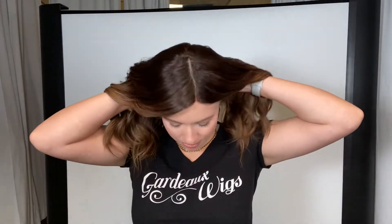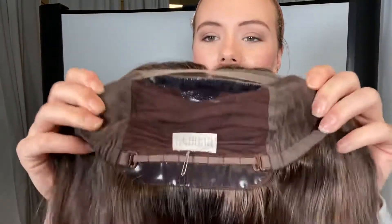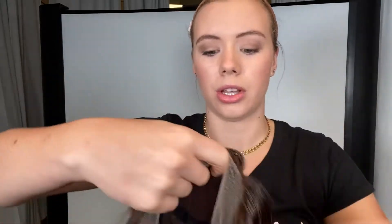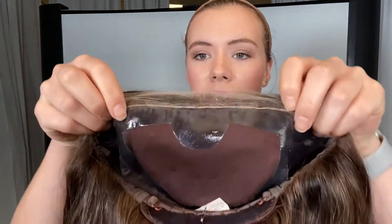And I'll show you the cap. So this has the soleless cap style, like all of our iWigs. So there are ear tabs, adjustable straps at the nape, closed wefting in the back. And as you can see, there's silicone lining here on the nape. It's also on the ear tabs and the border of the silk top.